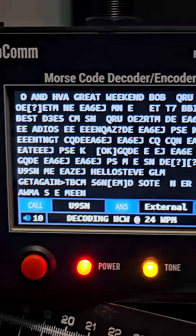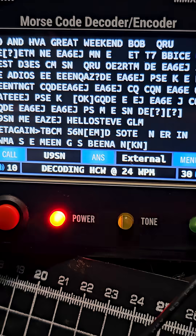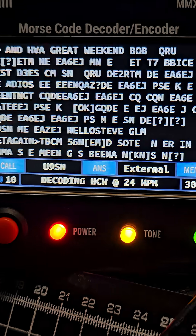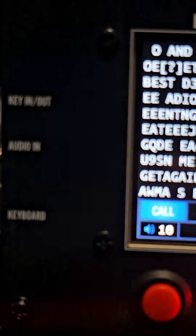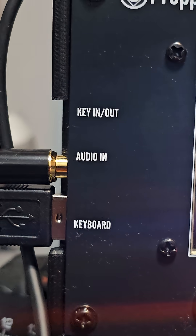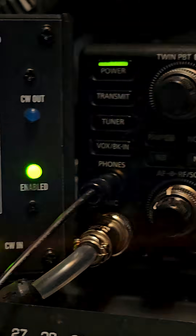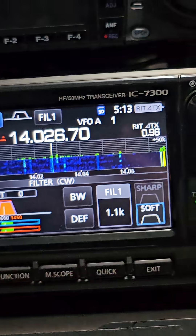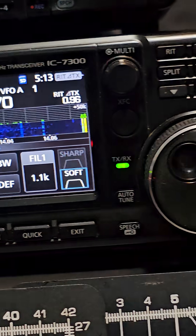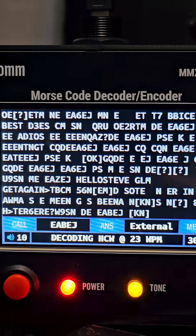It transmits using audio, and we've got an audio connection just here into the phones. Then you plug in your keyer — there's an input just here, and get it to focus where it says key out — and then you can actually transmit using several different transceivers.